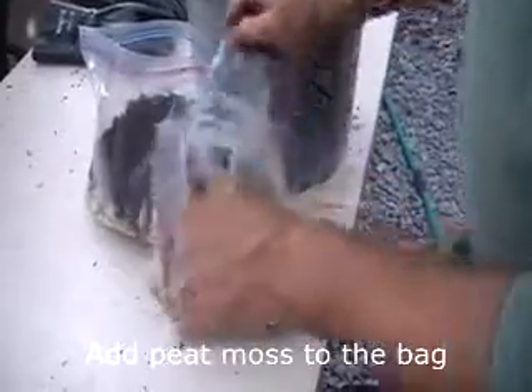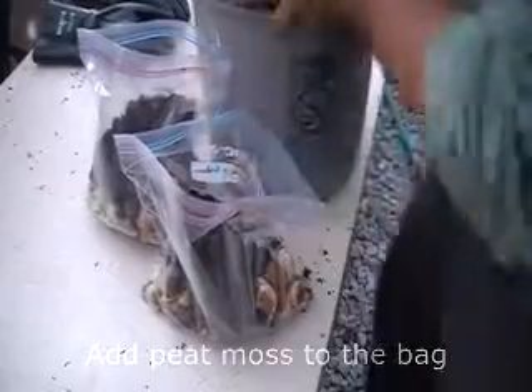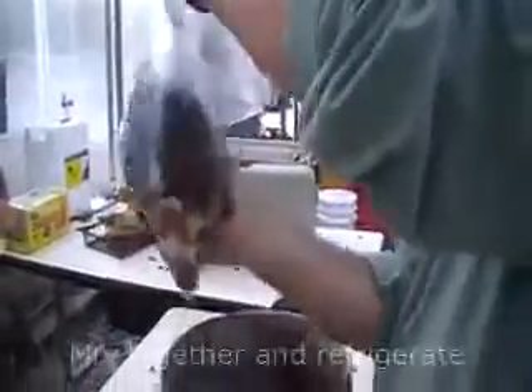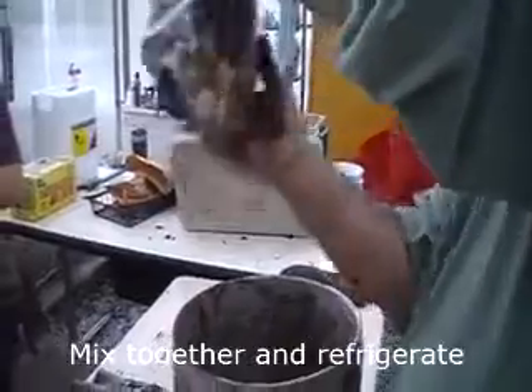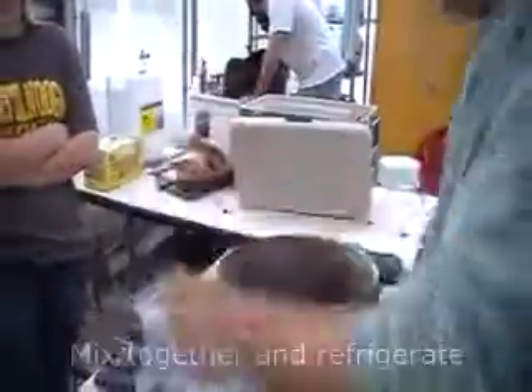The reason we put them in the peat moss and in a storage bag is for cold stratification — a cold treatment that mimics the effect of winter on the nut. Chestnuts may have a dormancy requirement that requires a cold treatment before they germinate in the spring.